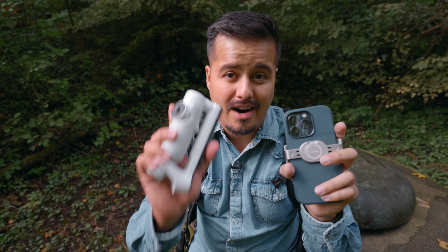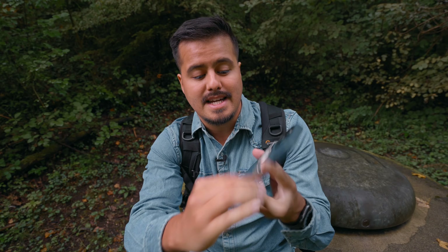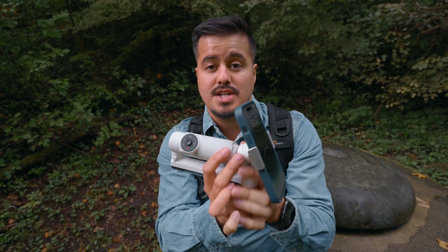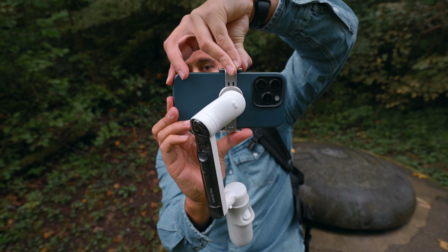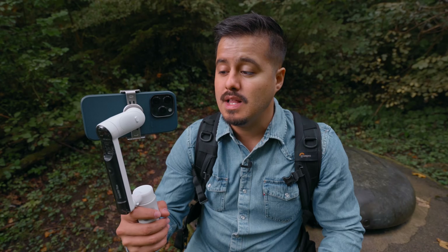Before you even start using your gimbal to shoot videos, an important step is to balance your phone correctly on your gimbal. This way, your gimbal will perform better and use less battery. The Insta360 Flow uses a magnetic clamp, and you want to attach it to the center of your phone. Make sure the camera sign aligns with the lens on the back. The clamp is large enough to use with a case. Attach it magnetically, then make sure the phone doesn't tip on either side. If it tips to the right, push it more towards the left. The motors are quite powerful, so if it isn't balanced perfectly, don't worry — it will still perform well, though it will use a bit more battery.